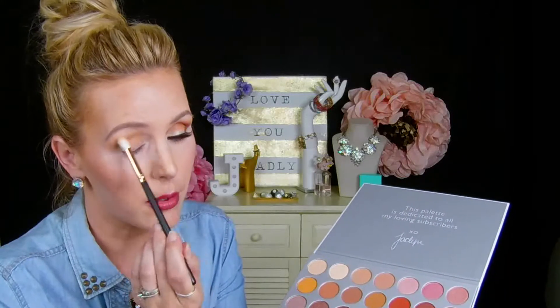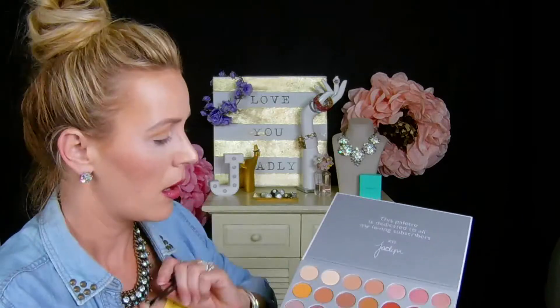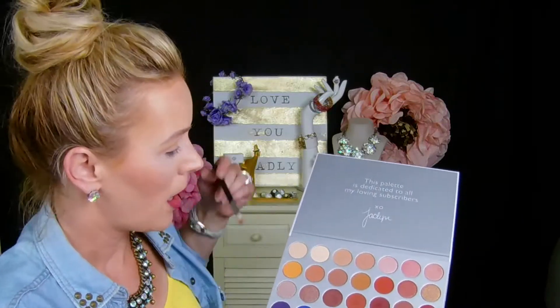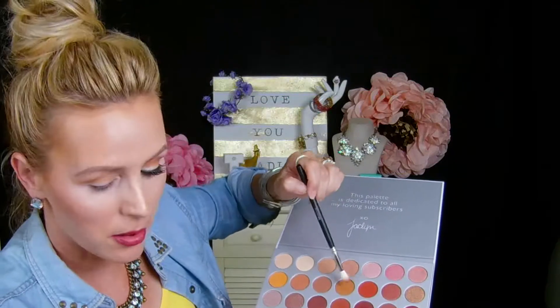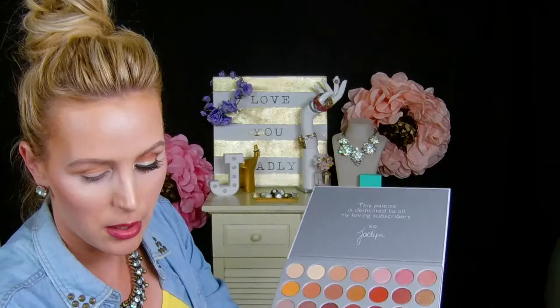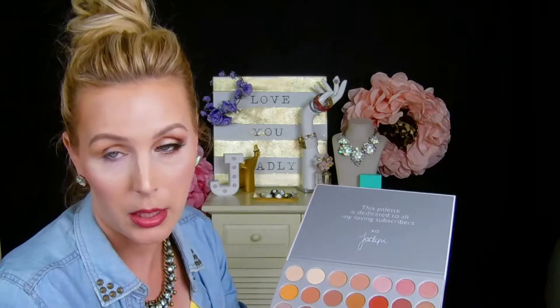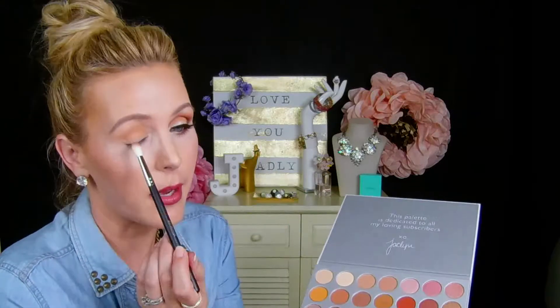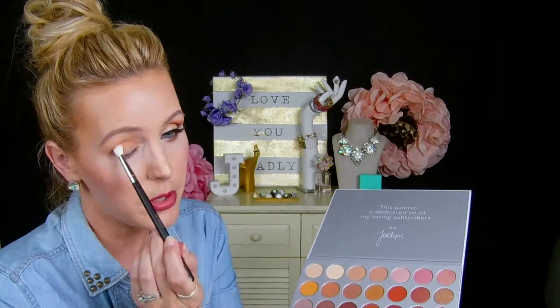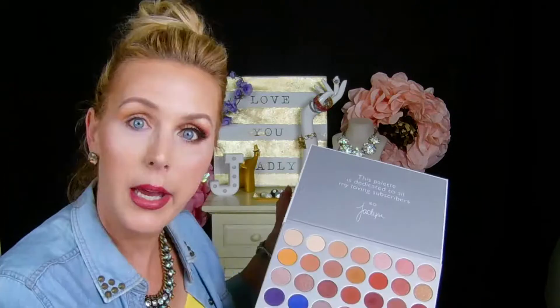Our next color is this darker shade, deeper than the Creamsicle, and this one is called Pukey — ew — but it actually translates nicely onto the eye. This just deepens and intensifies that mustardy color.